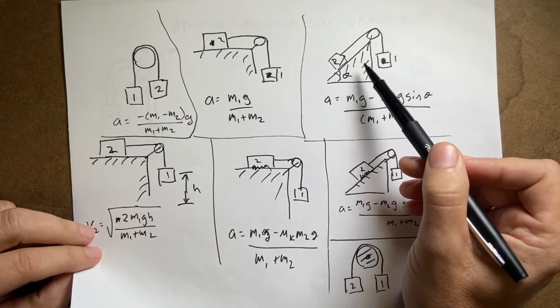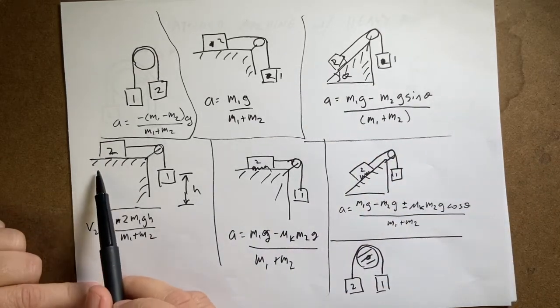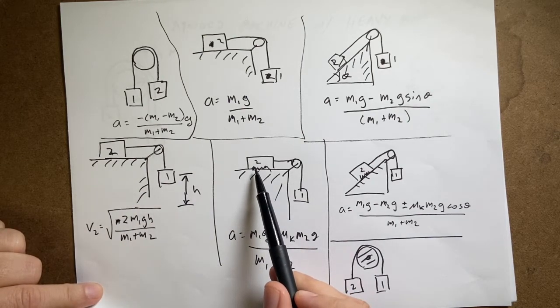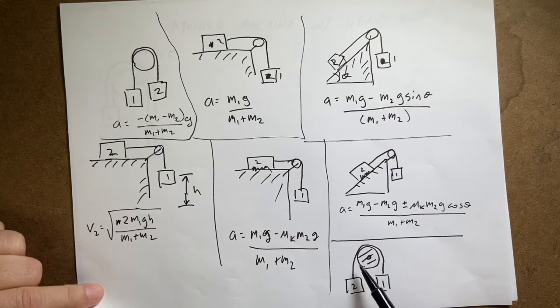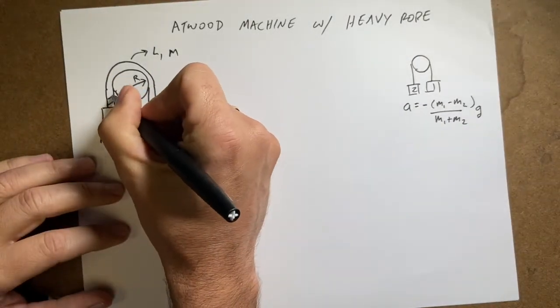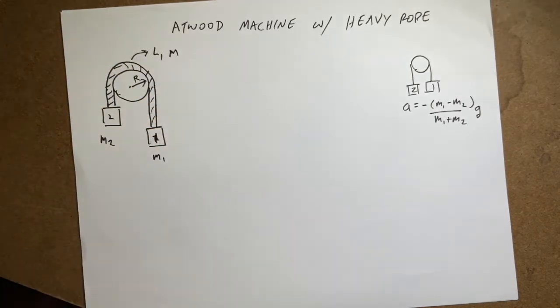I also did an inclined half Atwood machine — the same setup but on an inclined plane. Then I used work-energy to find the final speed, did a half Atwood machine with friction, an inclined half Atwood with friction, and an Atwood machine with a heavy pulley where you can't ignore the pulley's mass. Now here is my Atwood machine with a heavy rope — we're getting serious.